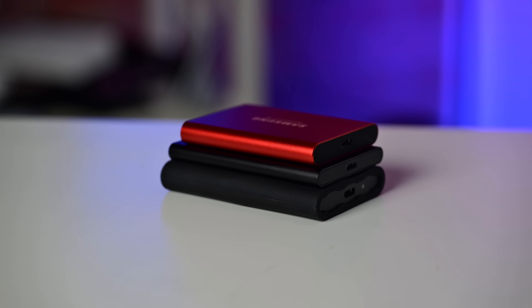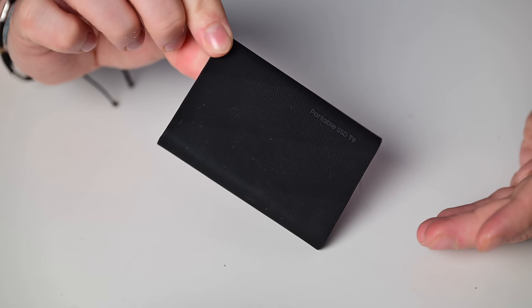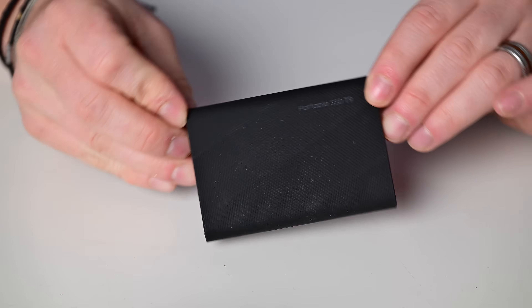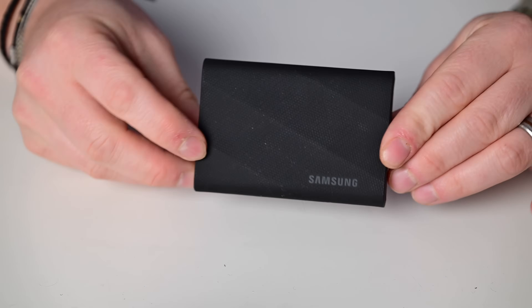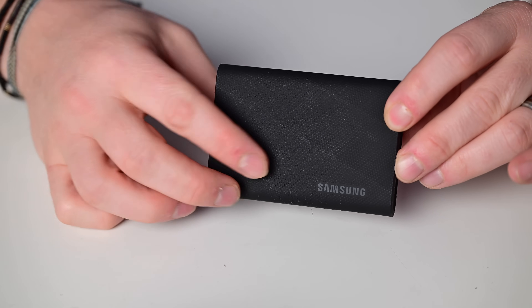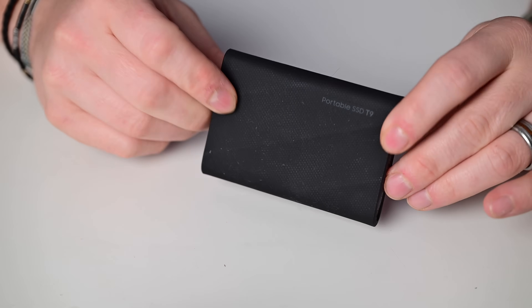Like all of the Samsung T-Series, it starts off with an aluminum body that helps keep it cool and makes it extra strong and durable. Then it's wrapped in a rubber exterior, which gives it drop protection — 9.8 feet, or 3 meters. So dropping this from most heights, you're going to be fine.